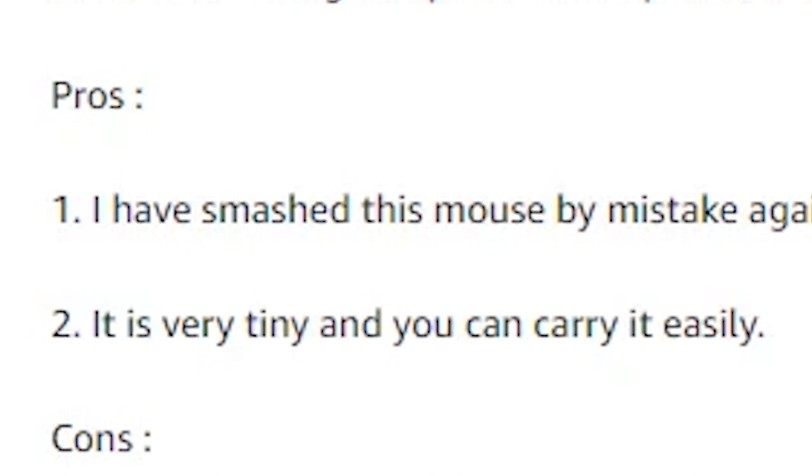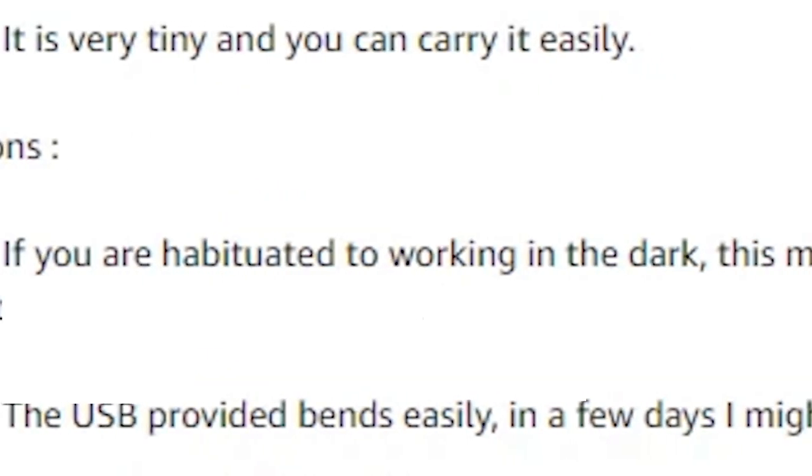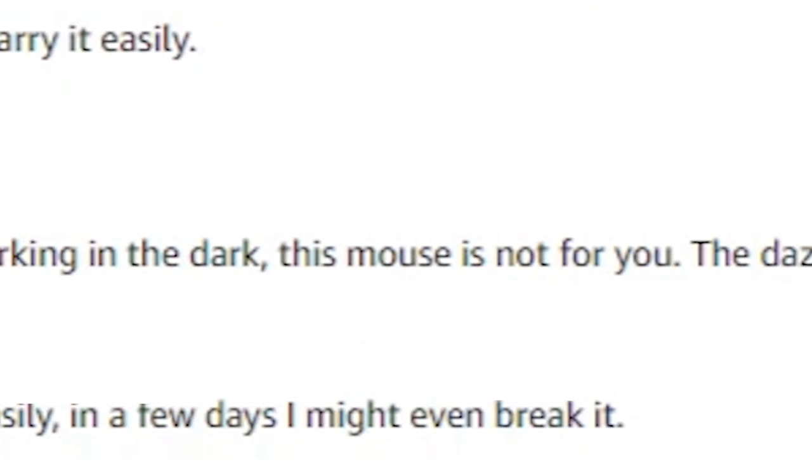It is very tiny and you can carry it easily. I don't know if being tiny is really a pro. We will see the mouse.